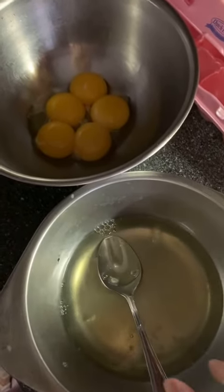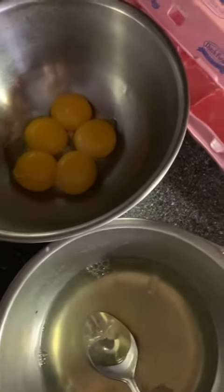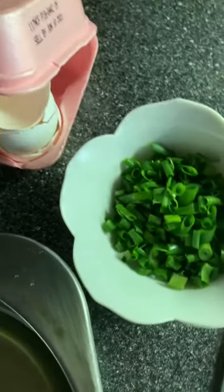Firstly, you separate the egg yolk and egg white. I used five eggs and also chopped some green onion.